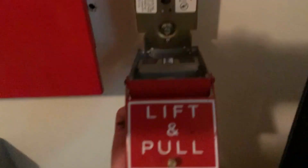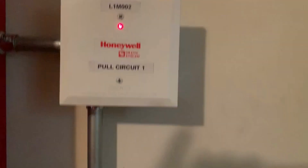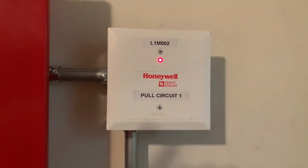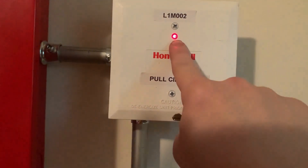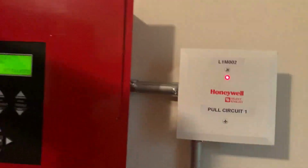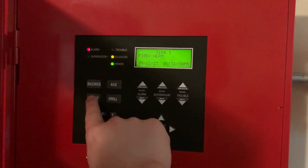To reset the RMS-1T I'm going to take my Simplex B key, open it up, flip the handle back up, and close it. You can see the monitor module is red — that's where the pull station has been activated. When I press system reset the monitor module will start to blink green again. So we're going to go ahead and hit system reset.